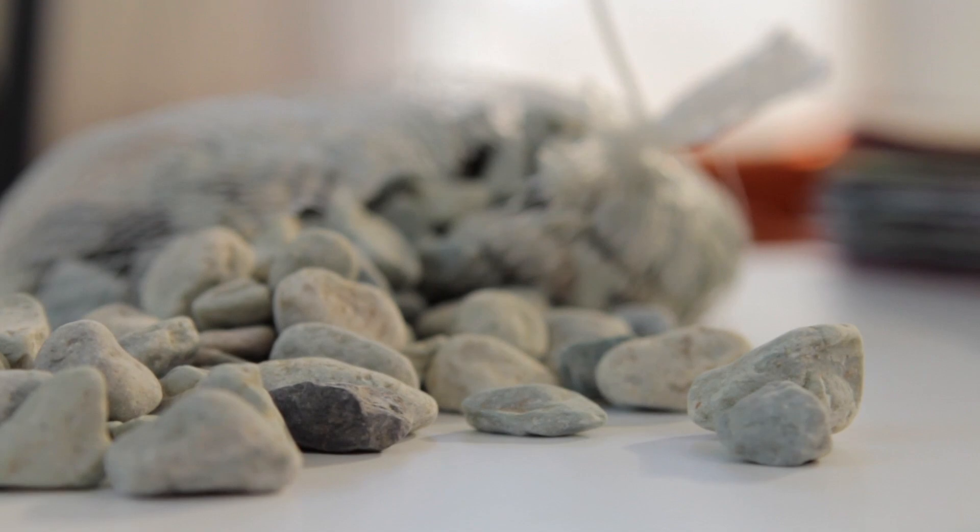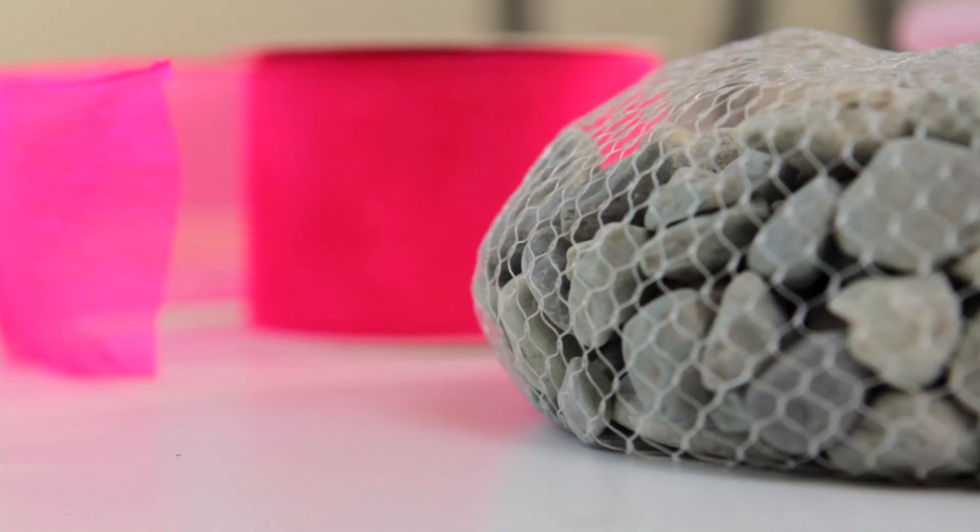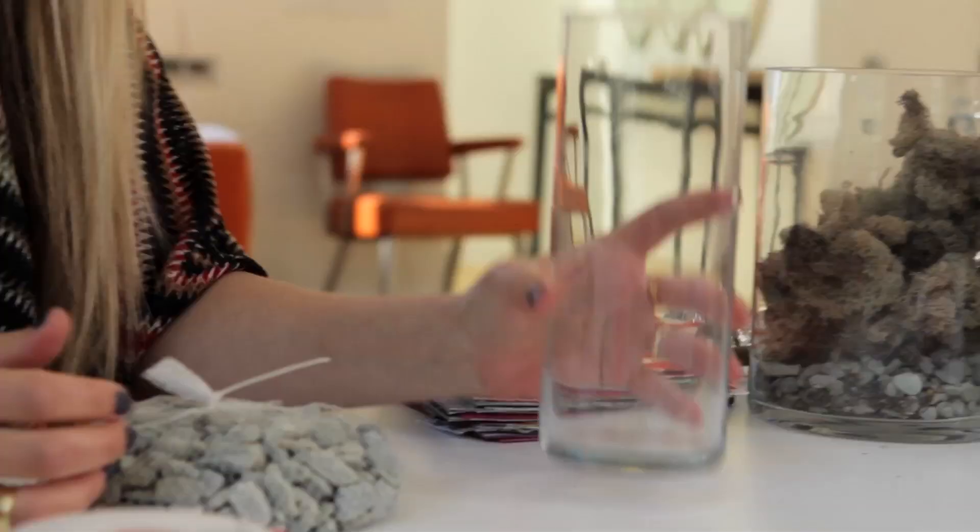Rocks or sand is good for the filler. And you might need some ribbon. I love to use ribbon that I've already used on a present.